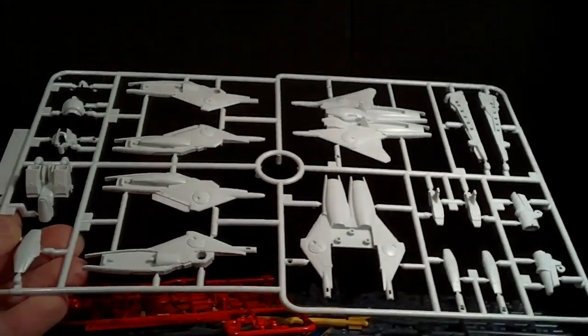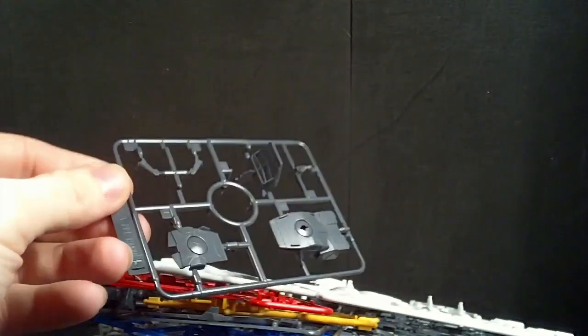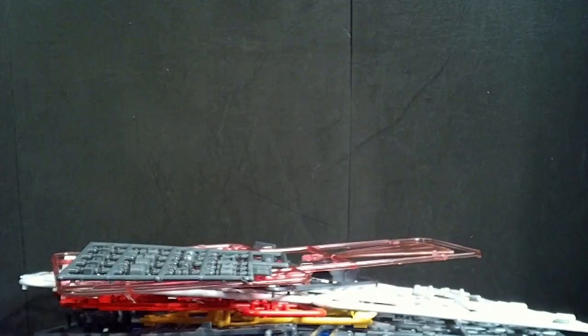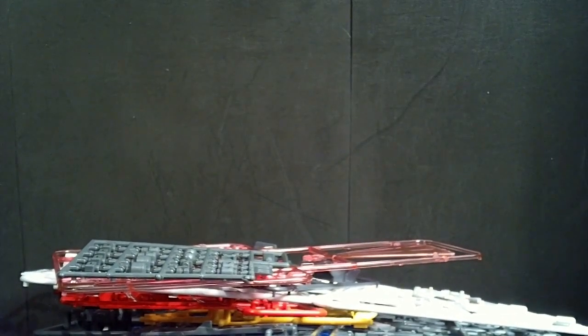Now here are the new plates. There's a G and an H. And that's actually it for the new plates. Then we have the MF parts from before, and the polycaps. And a sticker sheet — here it is.